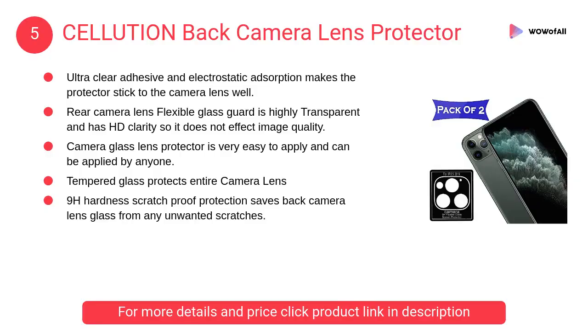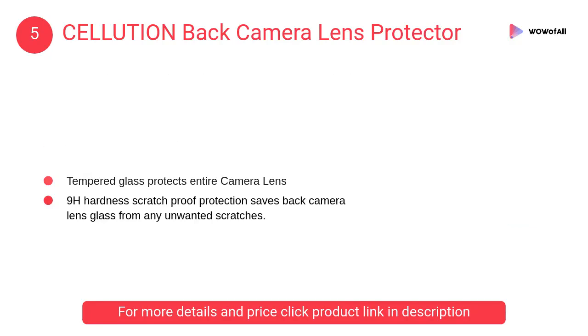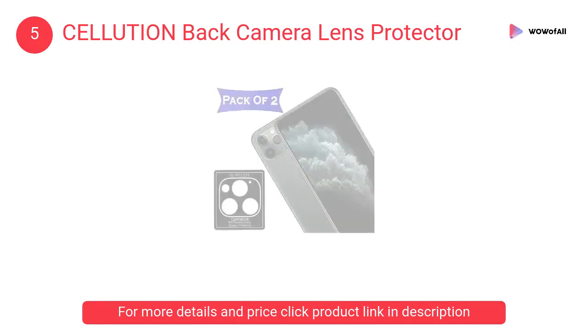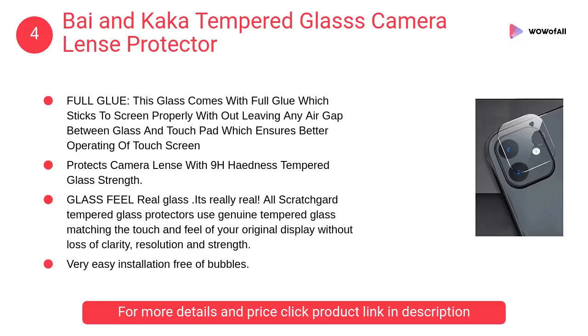At number 5: Cellution back camera lens protector. Ultra-clear adhesive and electrostatic adsorption makes the protector stick to the camera lens well. Tempered glass protects the entire camera lens. At number 4: Buy and Kaka tempered glass camera lens protector.